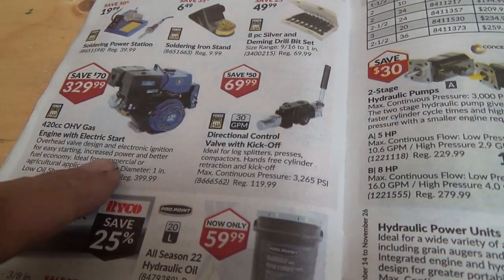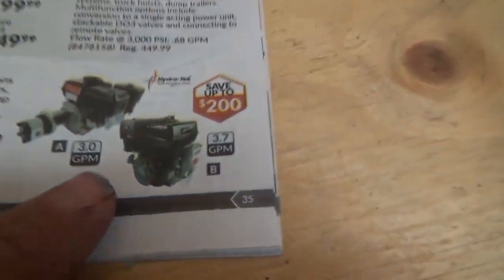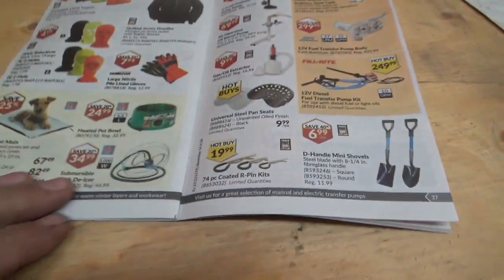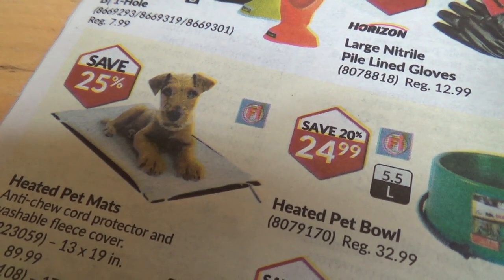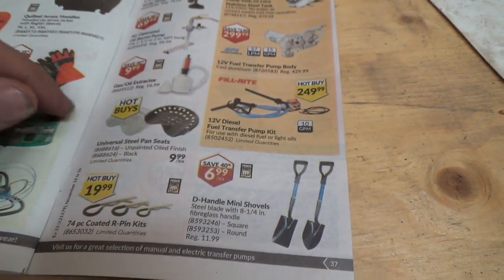Nice engine — Power Fist, electric start. Some power packs. All the hydraulic stuff — I don't really need any of that. Look at that poor dog — it looks like a fake dog actually. Sump pumps — we're good for that. Shovels — we're good for that.